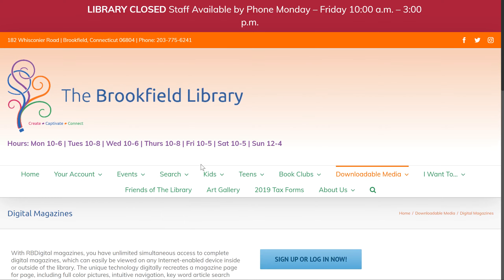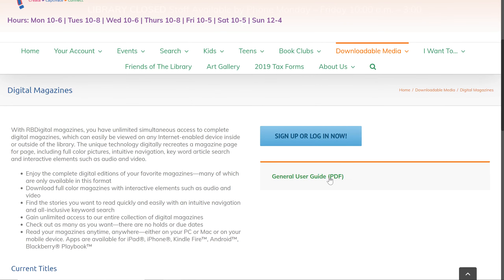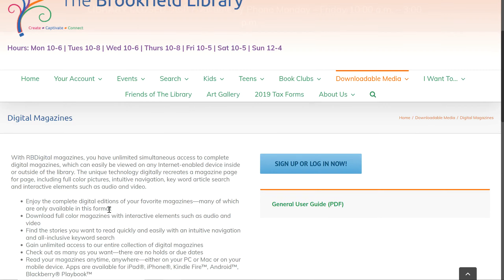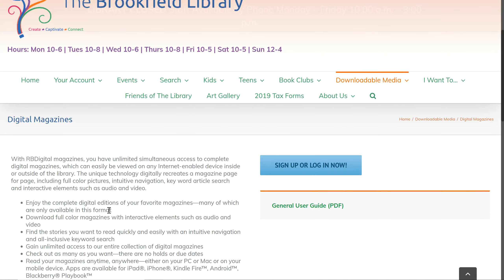Once you do that, it's going to bring you to a page that looks like this. There's a general user guide here, some guidelines, as well as current titles listed here. With RB Digital magazines, you don't have to create another account if you've already created one within RB Digital, but if you haven't done so, you're going to click on the sign up or login tab here.